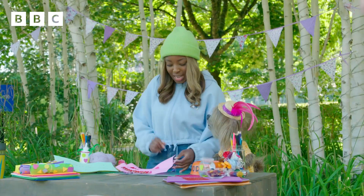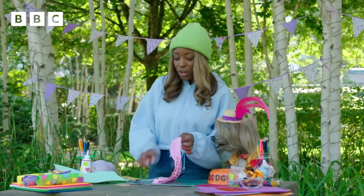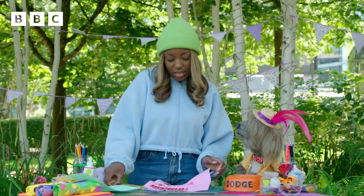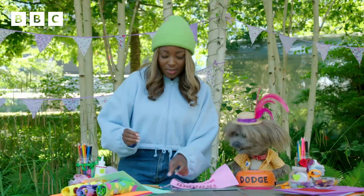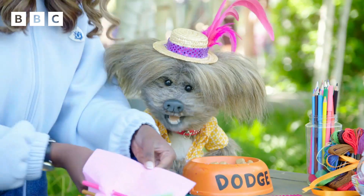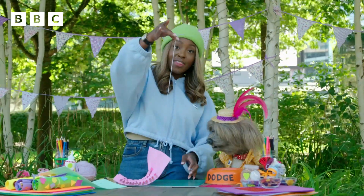Now I like this part, because you're going to have to attach a piece of string and a button so that it can close nicely. So what you do is you make a hole on the side of the material — you can do that using a pair of scissors. I'll just make that a bit bigger for us. Once that's done, you're going to get your string and your button and thread it through. There you go — so it'll look like that.